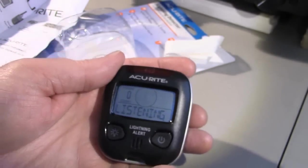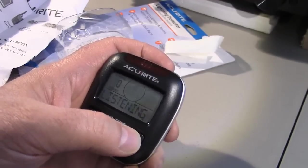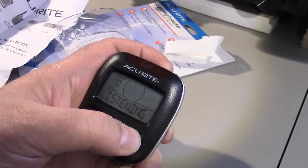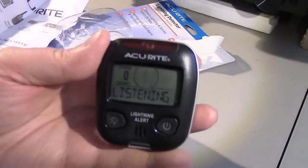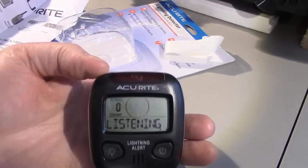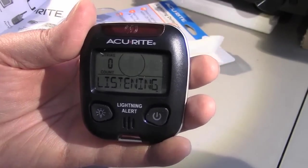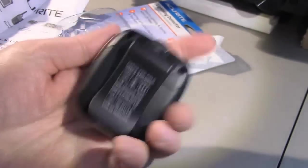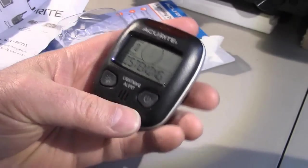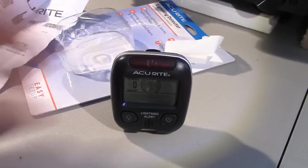It's December, almost Christmas, so I doubt I'm going to pick up any kind of lightning — I won't be able to demo this for you today. But you can check out other videos on YouTube to see this unit in action. I think it's a great little buy for 29 bucks.